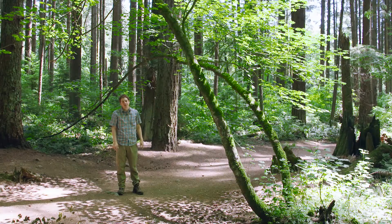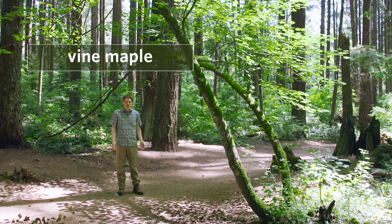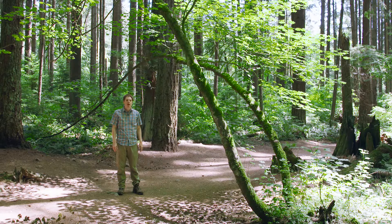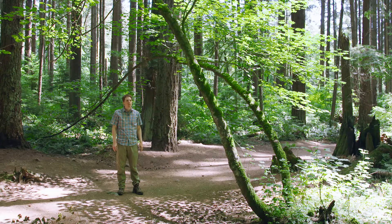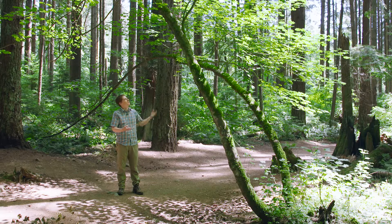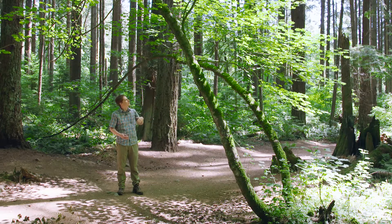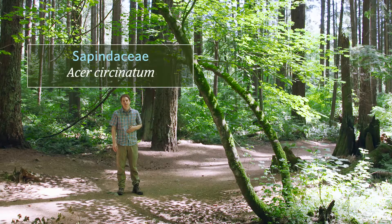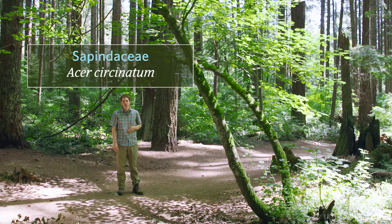This crooked tree that I'm standing under is called a vine maple, and that's where it gets its name from — its irregular shape. It's a shrub or small tree up to seven meters tall. It grows in low to middle elevations, usually in the understory of a forest in spots where it gets some light, kind of like this one. The family is Sapindaceae and the scientific name is Acer circinatum.